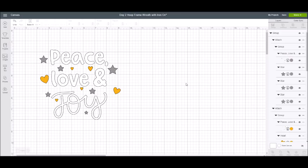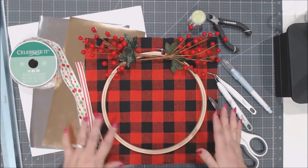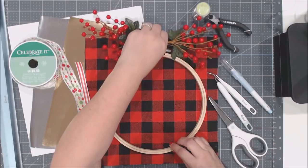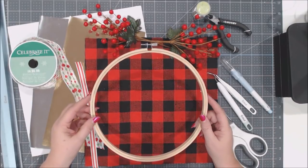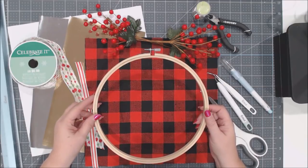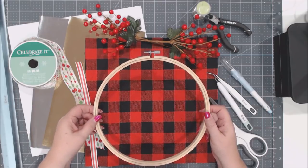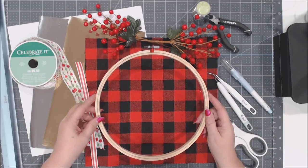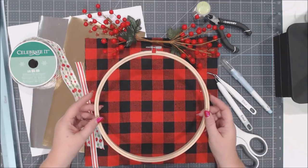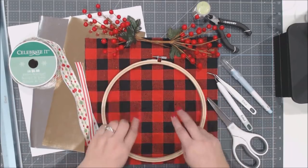Now we're going to move on to the supplies for this project. The first thing you need, of course, is the embroidery hoop. You can buy these at any craft store, fabric store, or big box store. I recommend the wooden one. I'm using a nine-inch hoop because that's the size of the project I wanted to make, and the image is scaled to fit a nine-inch hoop.